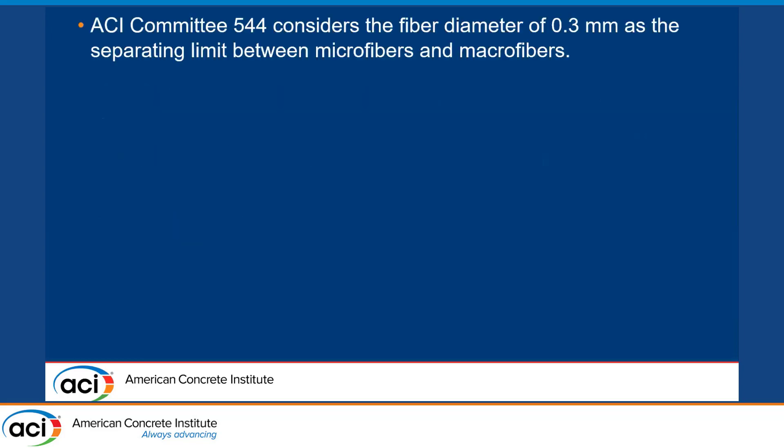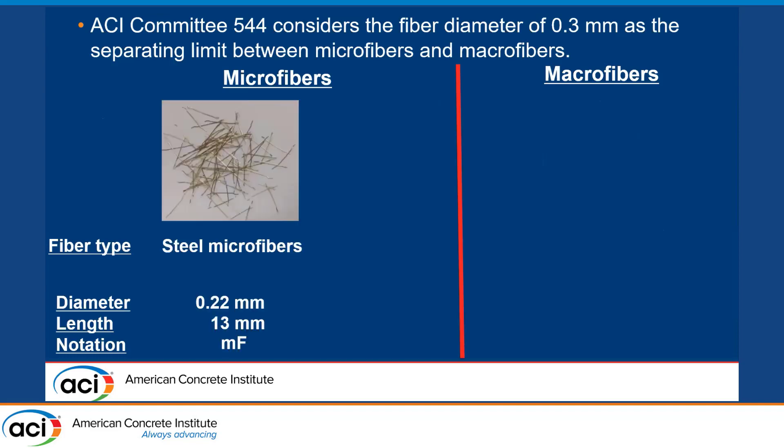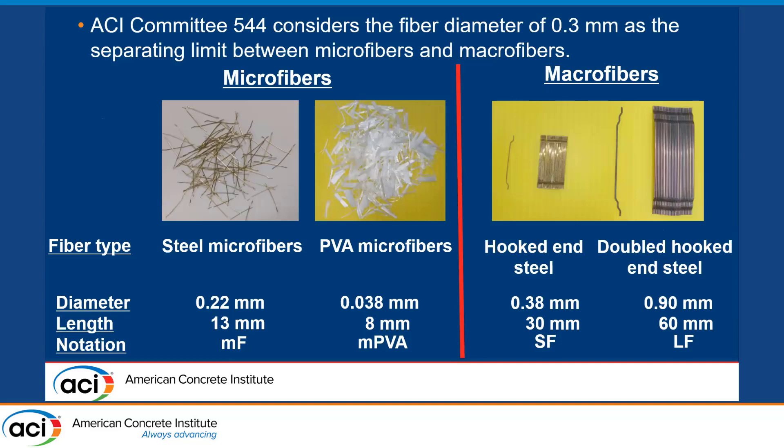What ACI 544 considers as the limit separating microfibers and macrofibers is 0.3 millimeters. Using that limit, in this presentation I will consider microfibers as those having a diameter of 0.22 millimeters. I'm also going to show some beams that had PVA microfibers using 0.38 millimeters, and the typical fibers used for FRC — the hooked steel fiber having a diameter of 0.38 millimeters.